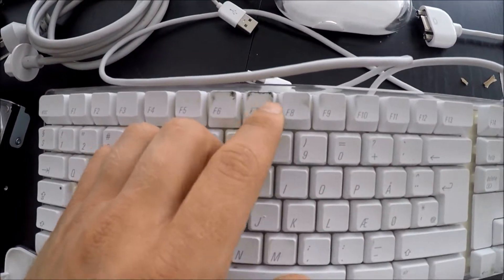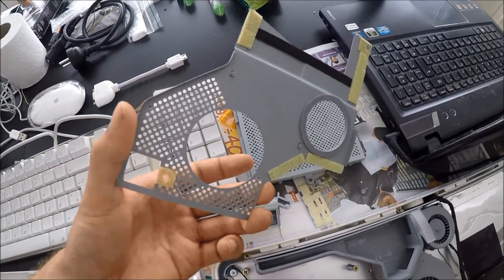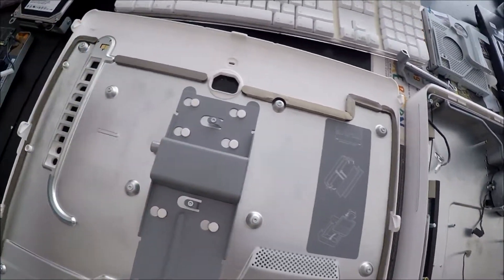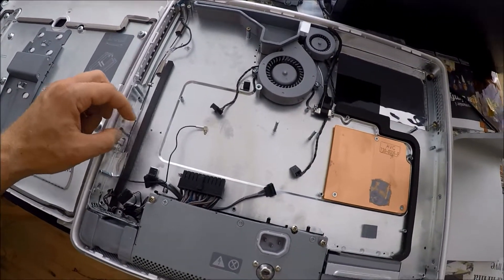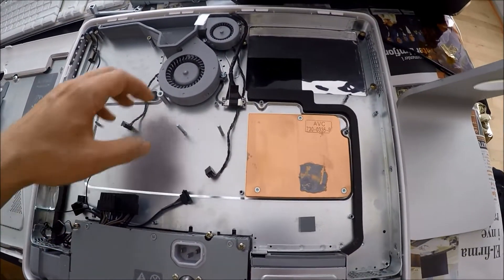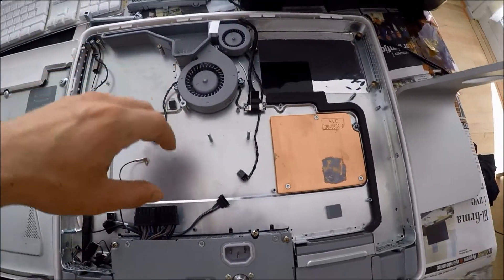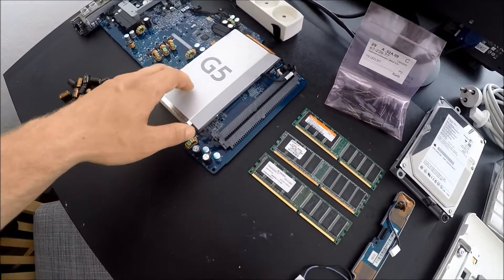We also have a keyboard - it does look quite dirty but I'm sure I can fix it. Over here we have some more components; not sure exactly what this is but it seems like it's aluminum. We have our DVD drive right here. Here's the back side of the computer and here we have the screen. It looks like all the screws that are supposed to be here are actually here and screwed in. This is the foot for the computer. It does look like I'm going to have to clean a lot of these components, especially the heatsink for the G5 processor, with some compressed air.